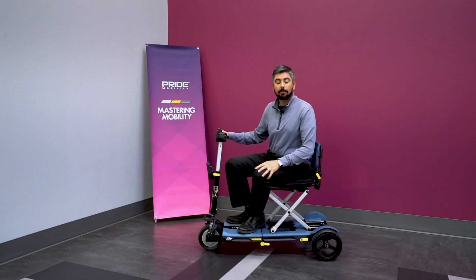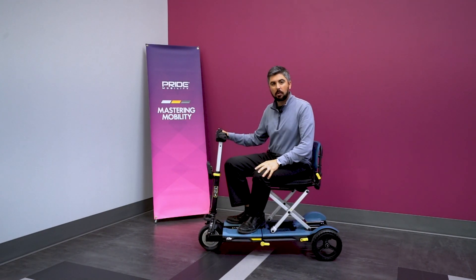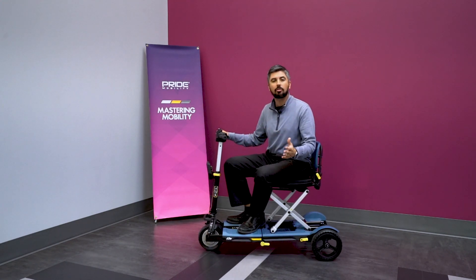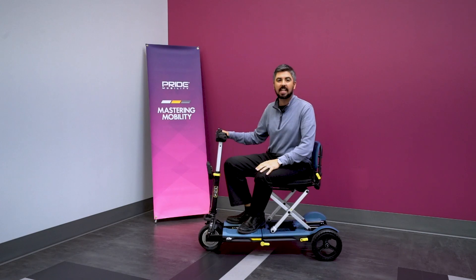The iGo was designed for an on-the-go travel experience, and as you can see, in just a matter of a couple of minutes you can prepare the scooter for storage and transport and get back to riding again in no time. For more information on the iGo, head to pridemobility.com, and we'll see you next time on Mastering Mobility.